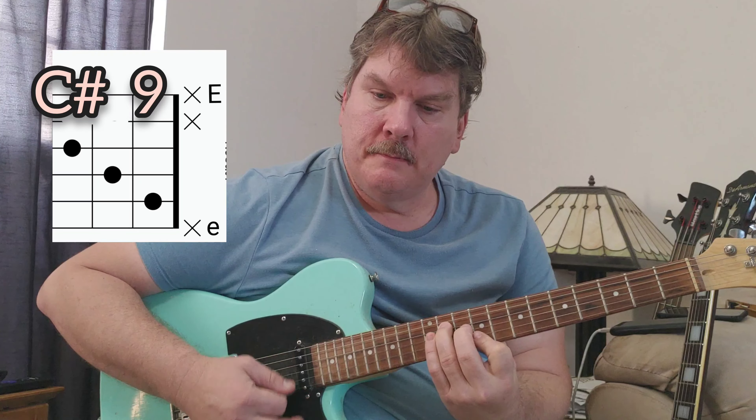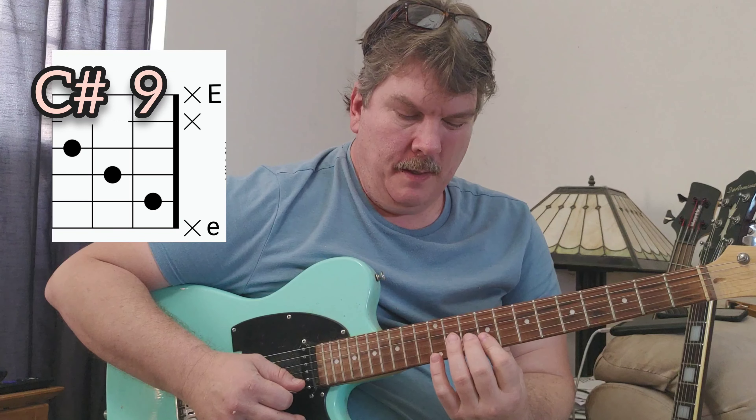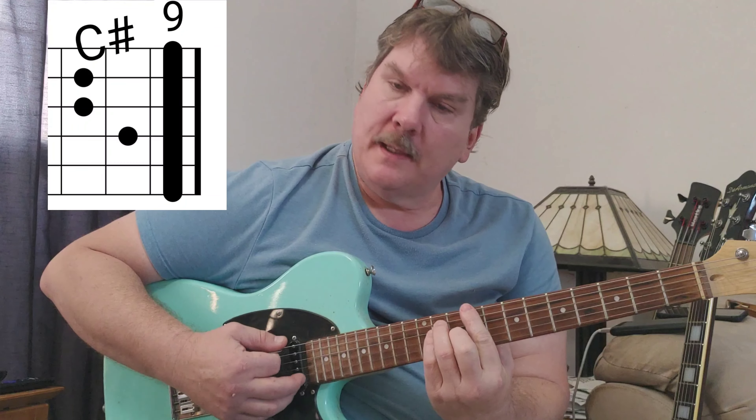This is a C-sharp major. Here's your C-sharp up here at the ninth fret. We're just playing a little stair-step shape out of this larger bar chord.